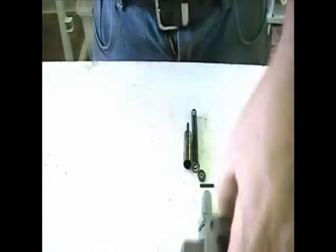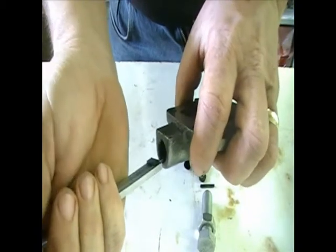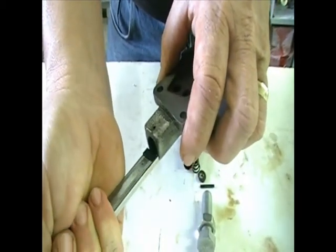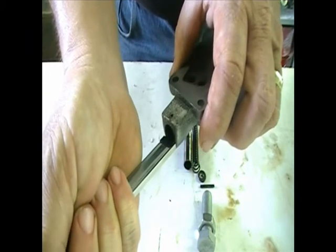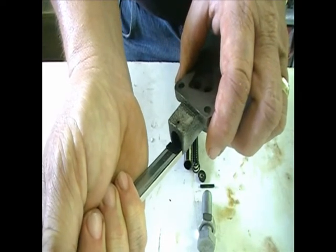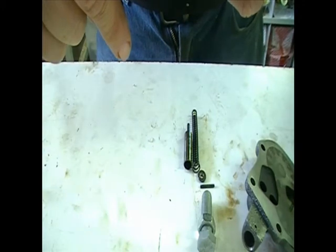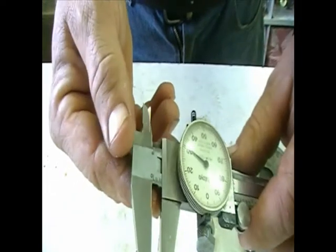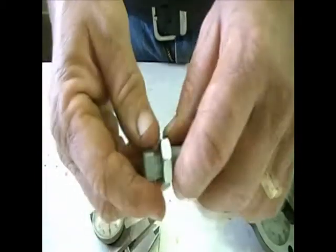One thing I want to make a note of: if I don't want to increase the pressure today, I need to know how far in that spring sits currently. The back side of the spring with the washer on it reads 0.230 inches.